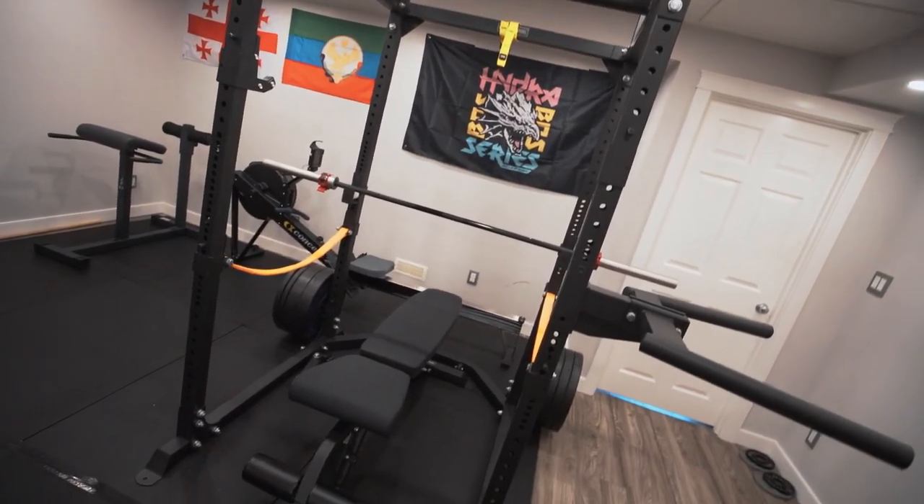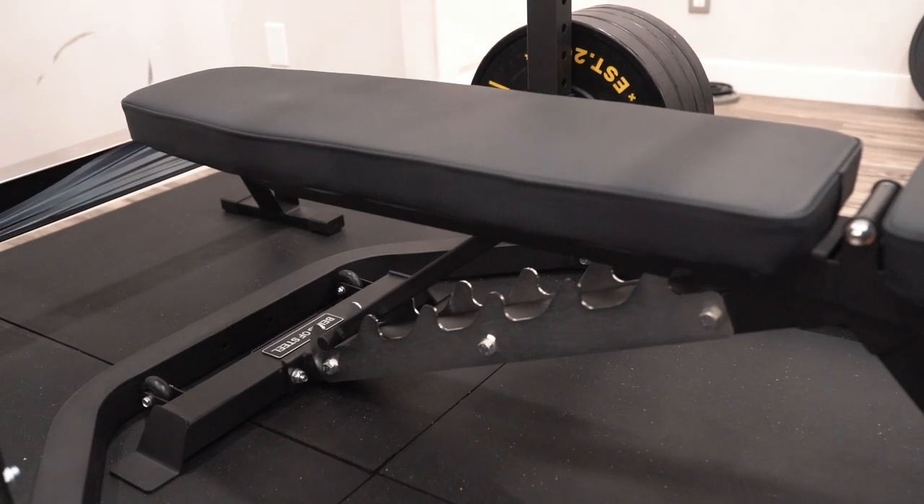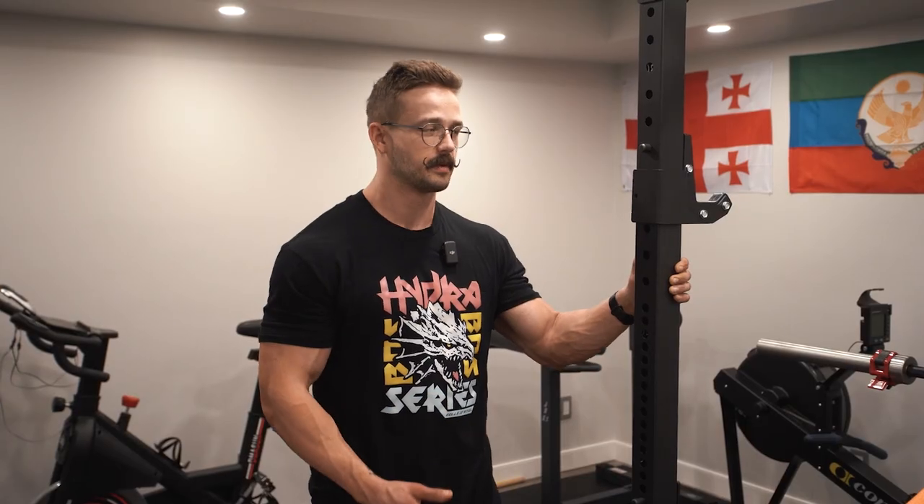He told us that his favorite piece of equipment is the rack itself. At commercial gyms he found that he was waiting for a rack all the time, but now that he has one at home he never has to wait — he can do all of those compound lifts he enjoys without having to wait for anybody.